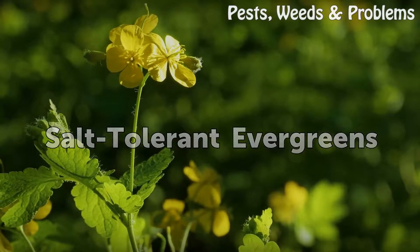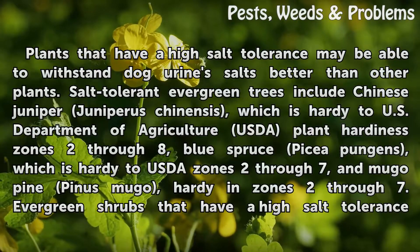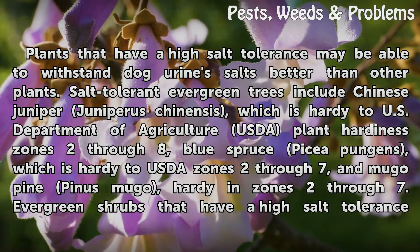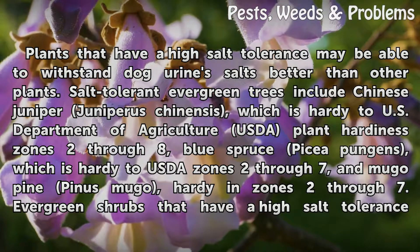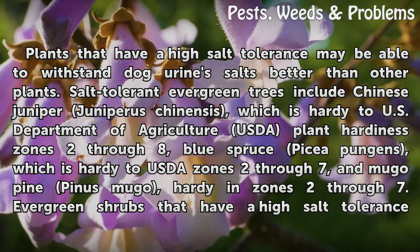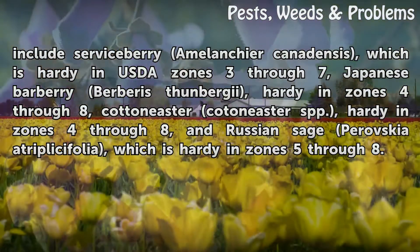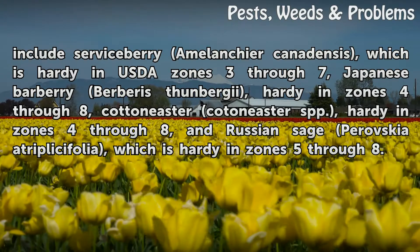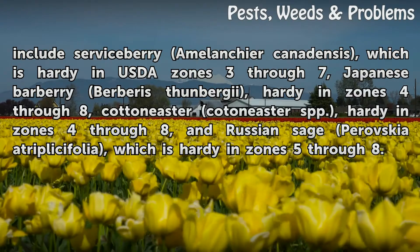Salt tolerant evergreens: Plants that have a high salt tolerance may be able to withstand urine salts better than other plants. Salt tolerant evergreen trees include Chinese juniper (Juniperus chinensis), hardy to USDA plant hardiness zones 2 through 8; blue spruce (Picea pungens), hardy to USDA zones 2 through 7; and mugo pine (Pinus mugo), hardy in zones 2 through 7. Evergreen shrubs with high salt tolerance include serviceberry (Amelanchier canadensis), hardy in USDA zones 3 through 7; Japanese barberry (Berberis thunbergii), hardy in zones 4 through 8; cotoneaster (Cotoneaster spp.), hardy in zones 4 through 8; and Russian sage (Perovskia atriplicifolia), hardy in zones 5 through 8.